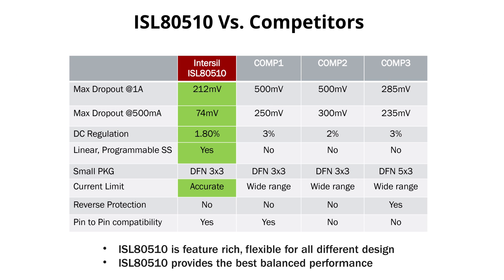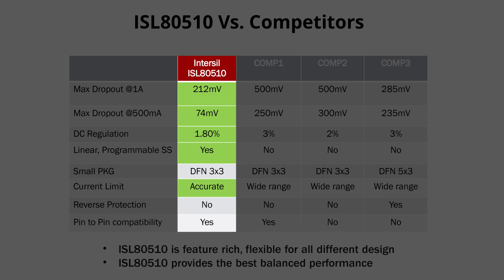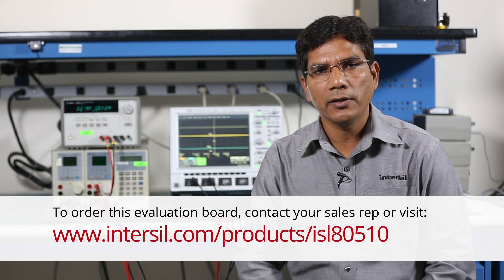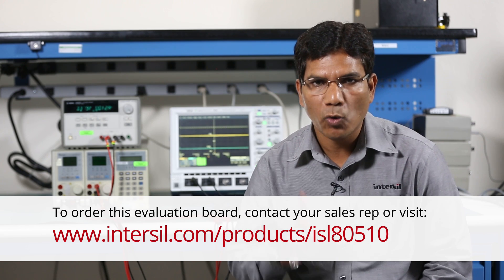When compared to similar products in the market, Interseal's LDO family provides the best cost performance for your sensitive loads. For more information about these LDOs or any other power products, please visit Interseal online. Thanks for watching.